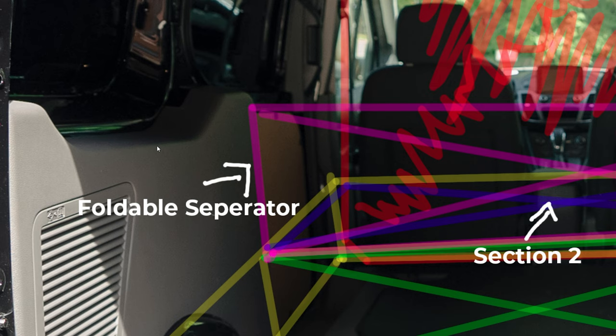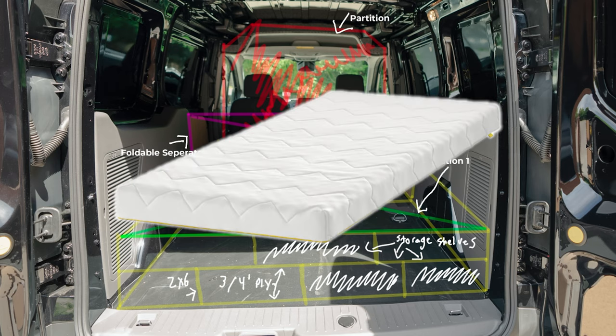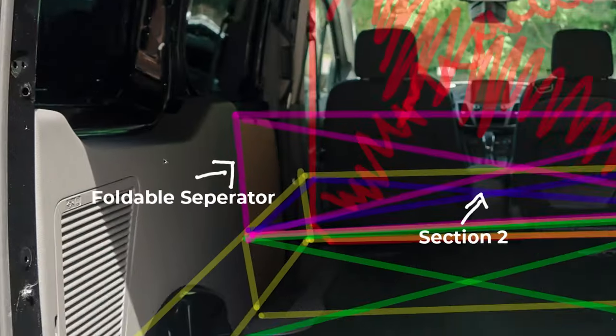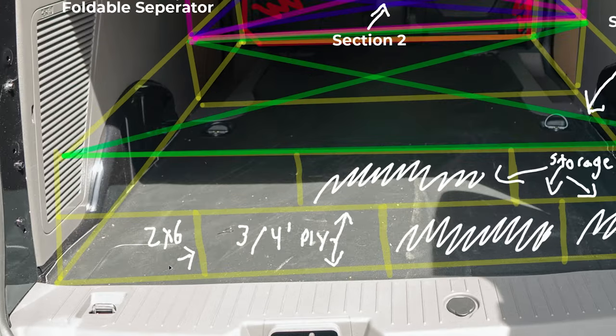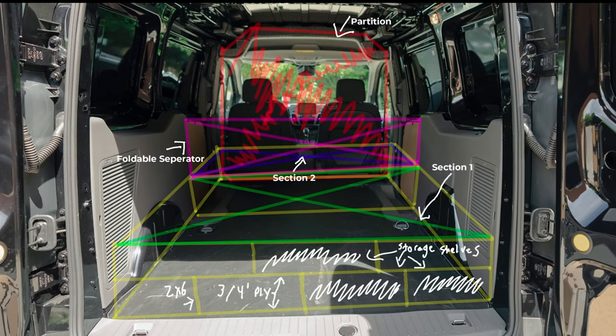Then I'll install a smaller foldable or removable partition to separate the two sections, which will help limit gear sliding and save me from leaning in too far. As a bonus, if I can make it fold or be removable, I can put a mattress in for camping or longer trips. The cubby separators and overall support for the weight will be two-by-six pieces of wood sandwiched with three-quarter or one-inch plywood. The ultimate goal is utility over looks — I may paint it at the end just to look more finished, but I'm prepared to adapt the build if needed.